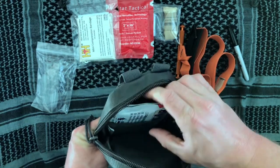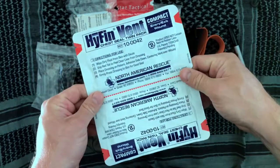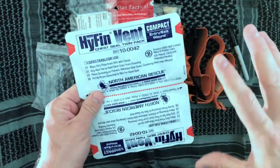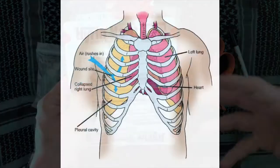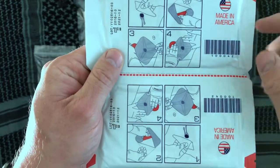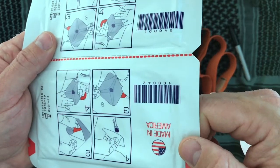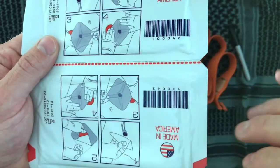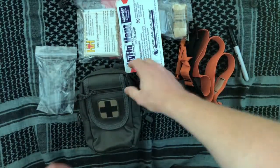You've also got a HyFin vent pack — and this is actually a dual pack, which is really cool. This is specifically designed for situations where you've got a sucking chest wound: imagine a bullet entering the chest cavity and interfering with normal breathing. On the back you'll see a triangular vent design — the seal sucks down over the wound but provides venting when the patient breathes out. Very useful to have this as a dual pack.